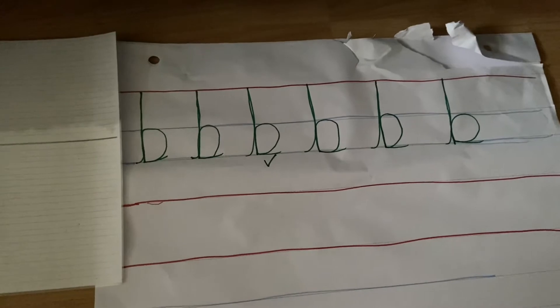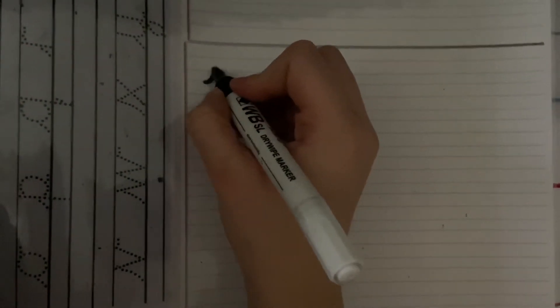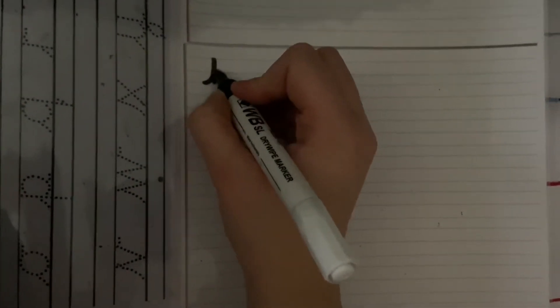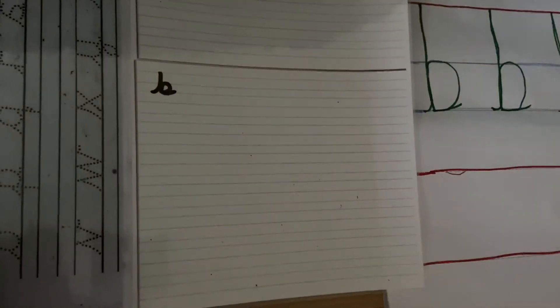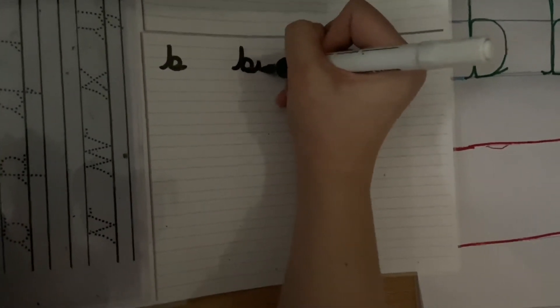Now I would like you to have a go at doing this on your little whiteboard. Starting at that bottom blue line, going all the way up to the red, all the way down and round. If you find writing the b easy, why don't you try and join it up to a word?